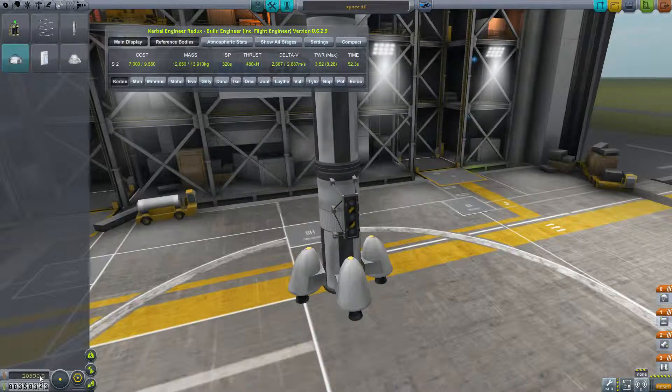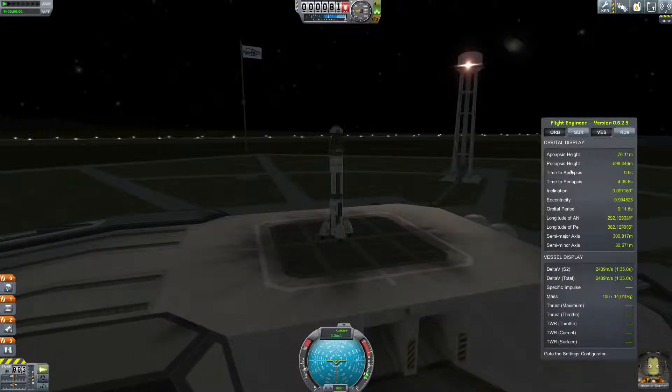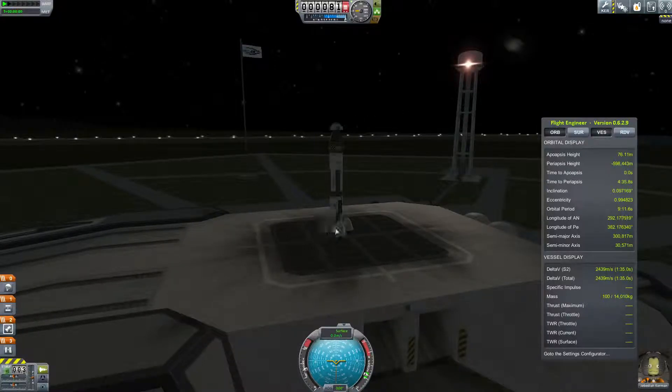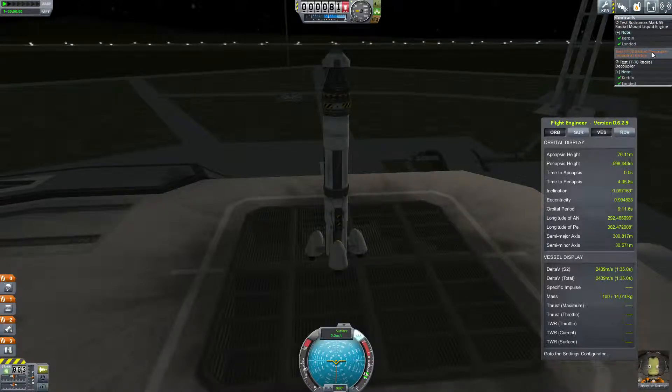It costs 10,950 Kuros — that is saved and we might as well just launch straight away. Now this is my second attempt at this video. In the first attempt I flipped the ship over and Jebediah fell to his death. I've pretty much saved Jebediah throughout this entire series — he's survived and been my main test pilot on all my missions. So in order to save his life, I decided to start again. As always with any mission, press T to activate your SAS module, which is your flight controls.